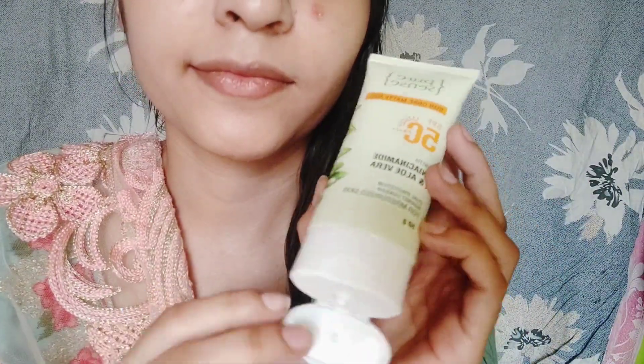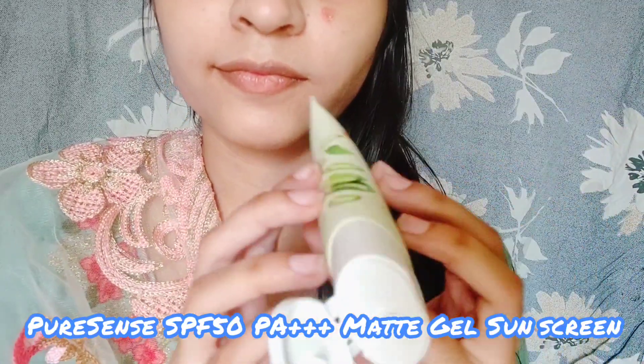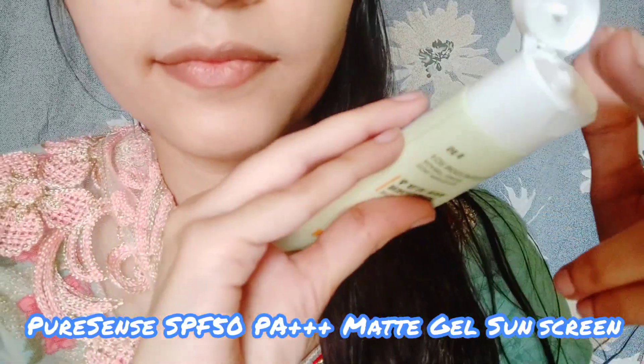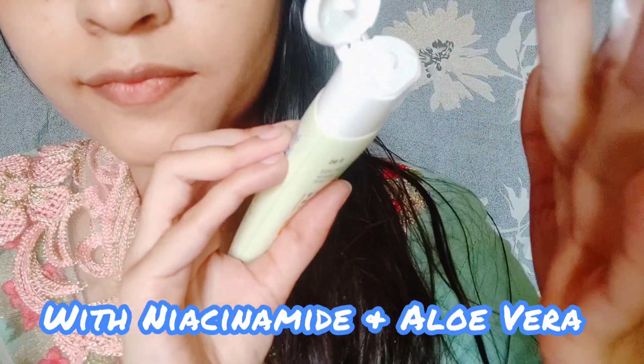Next I am showing you the SPF PA++ matte gel sunscreen. This comes infused with aloe vera and niacinamide. This skin will be smoothed and moisturized.